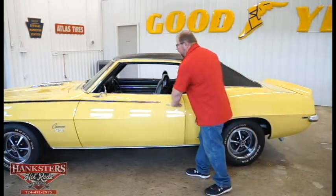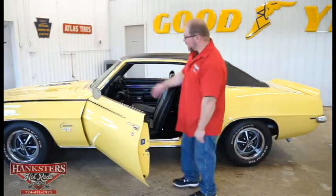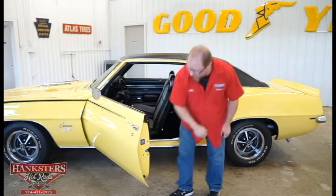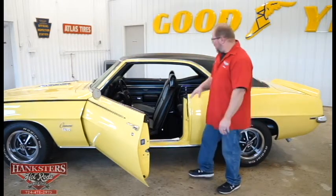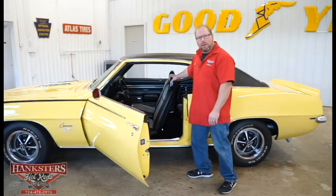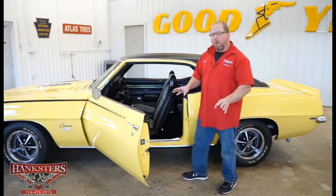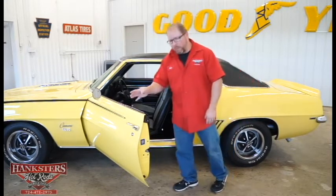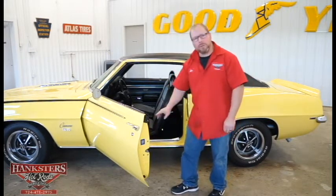Opening the door for a quick peek inside, the exterior yellow color continues into the interior of the car. We've got the rubber bump stops top and bottom, and the GM decal on the door as from the factory. All the interior is black vinyl with houndstooth seat covers — front buckets and a rear bench with matching covers. Door panels look great, the dash looks great.